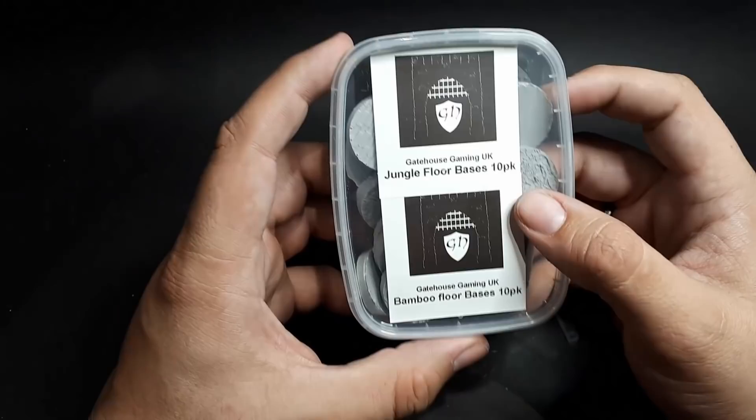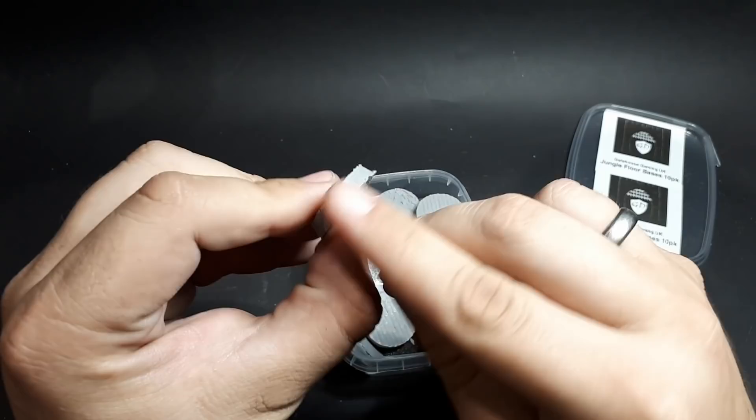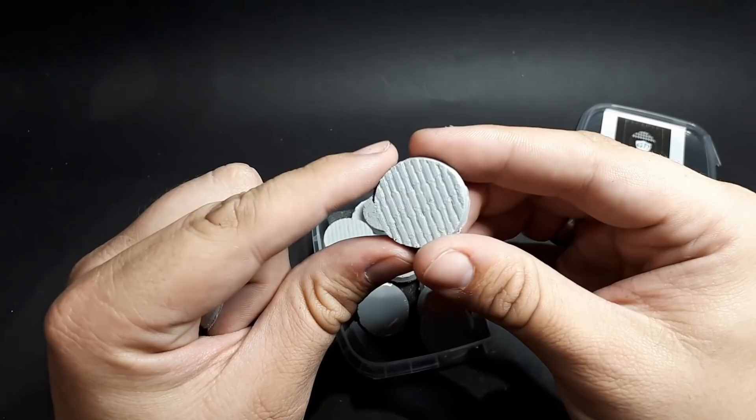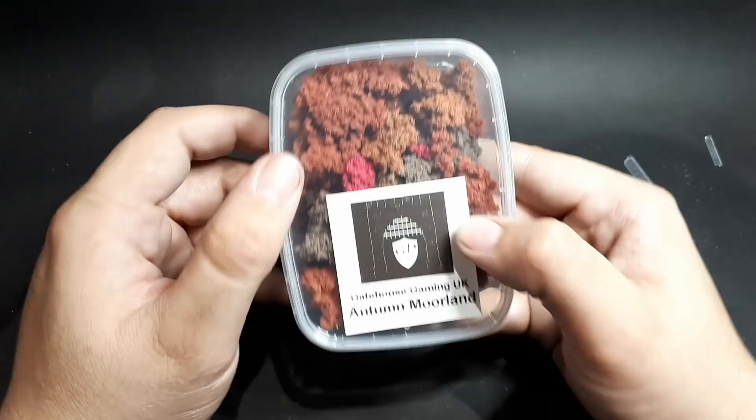We've got ourselves some jungle floor bases and bamboo floor bases. Jungle floor for your Catachans or your Lizardmen — some nice jungle floors. These look like resin cast, a little rough around the edges, but you could just file that down or trim it with a knife. And the bamboo is nice too — you could mix these two and make an interesting looking army. Two packs of ten in each of these base boxes.